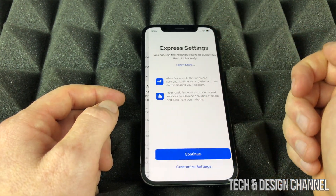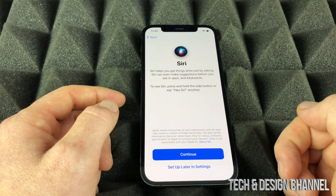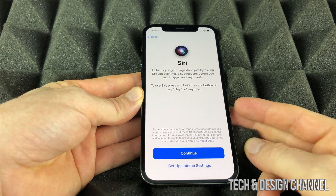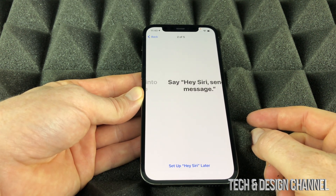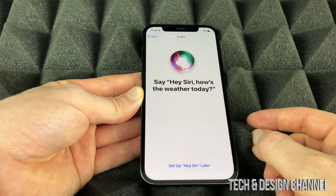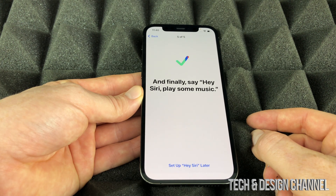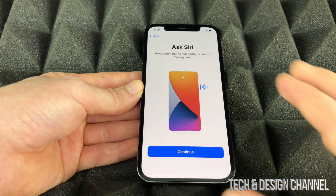Continue through the agreements and then we get to Siri setup. Siri can be accessed by saying 'Hey Siri' or by pressing the side button. We're going to train it to recognize your voice — just read the prompts: 'Hey Siri,' 'Hey Siri, send a message,' 'Hey Siri, how's the weather today,' 'Hey Siri, set a timer for three minutes,' 'Hey Siri, play some music.' Then you're done.